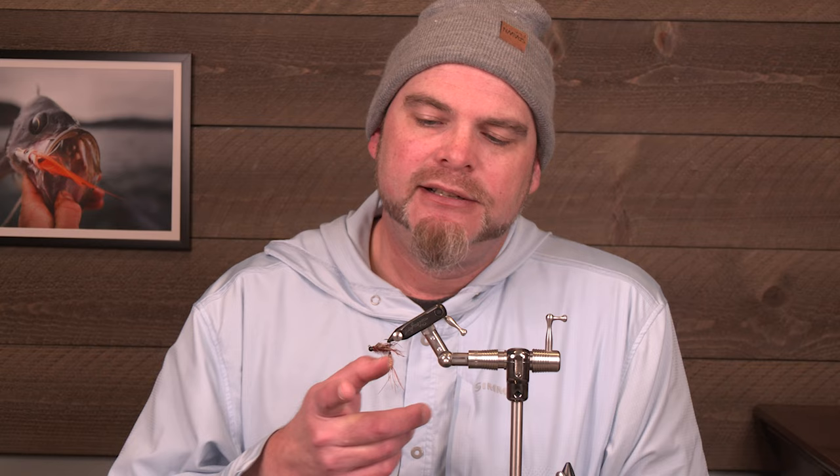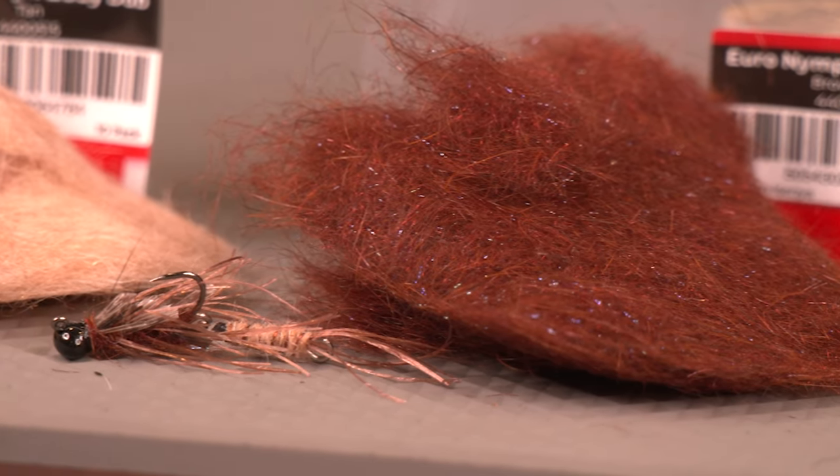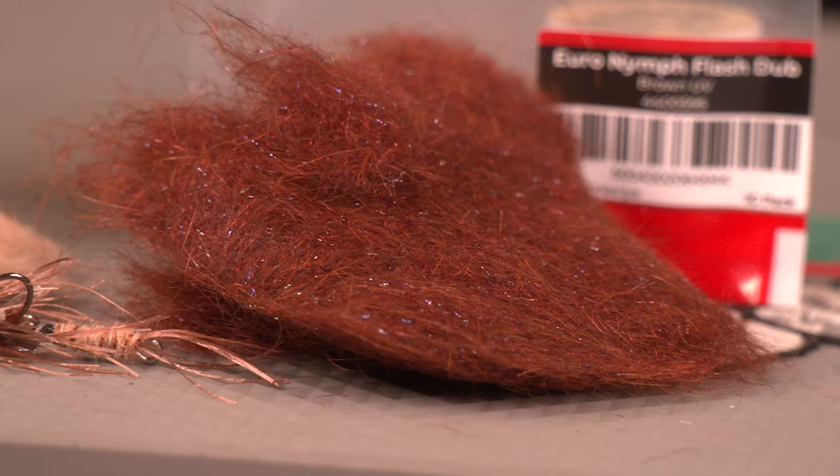What's good everybody, Pete with the blue shirt back for another tying tutorial and it's a good one — we've got the shaggy stone. I know, who'd have thunk it, but it's an important one and you definitely need this in your fly box. So grab your tools, grab your vise, let's have some fun.